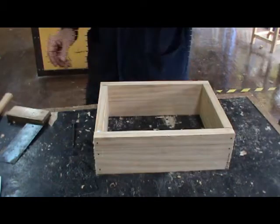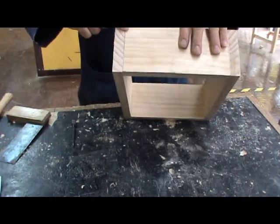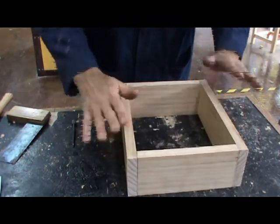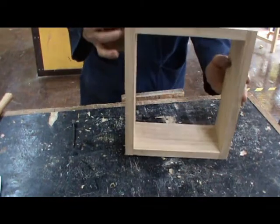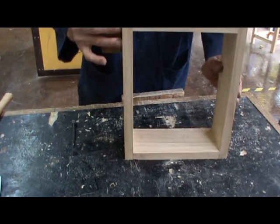A well-assembled project should obviously have no gaps on the corners, should be fitting together comfortably, should sit on the table without rocking — that is, sitting flat — and the corners should all be at 90 degrees. If they're not, now's the time to fix it, not later.